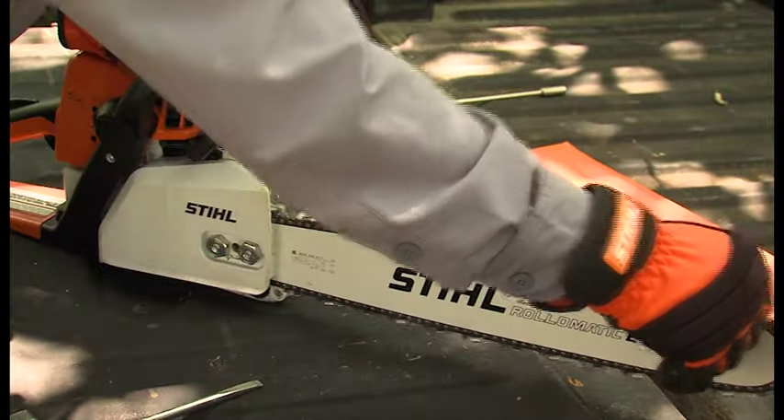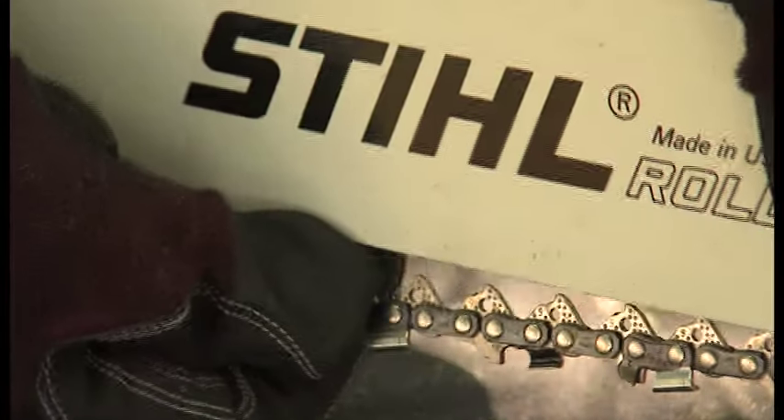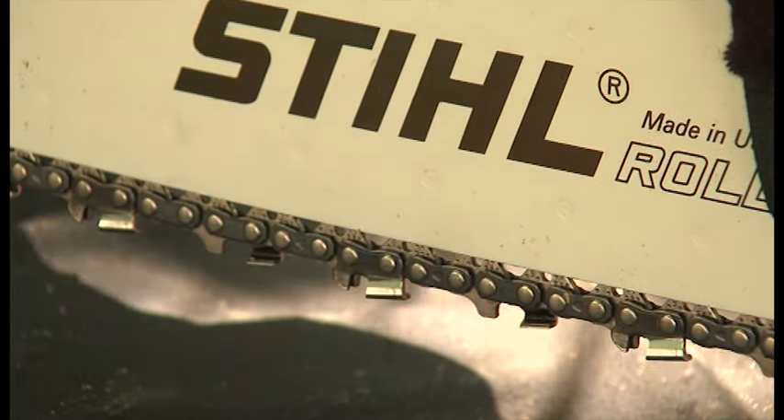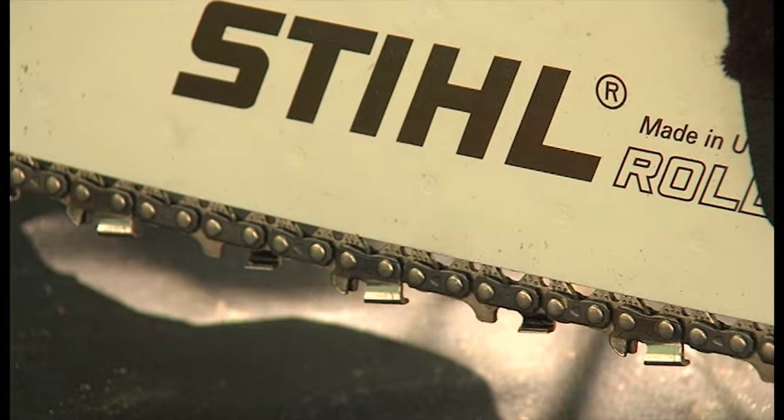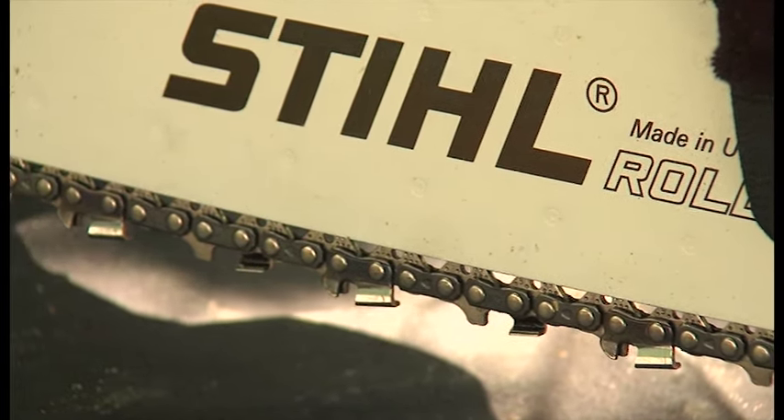If the chain won't rotate freely by hand, you have it adjusted too tight. Pull the chain off the bottom rail, and when released, if it does not snap back against the bottom rail but is now sagging below the rail, you don't have the chain tight enough. If it's too tight or too loose, start the process over again from the beginning until it is correct.